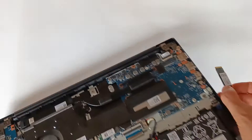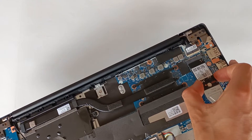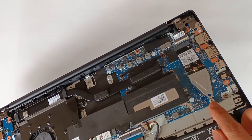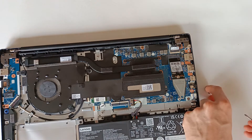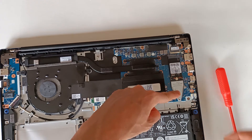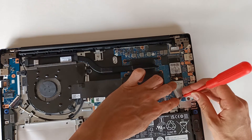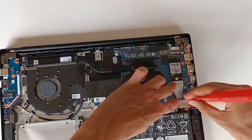With this module mounted on the extender, I fit the M.2 module into the M.2 connector, and like this I can reach the 80mm screw and properly fix the drive on the motherboard, so that the NVMe pins connect properly to the pins on the motherboard. I press the module so that it is parallel to the motherboard and then tighten the screw.